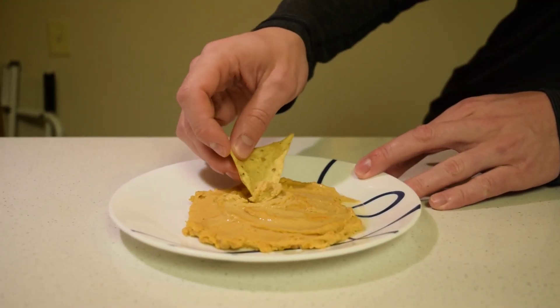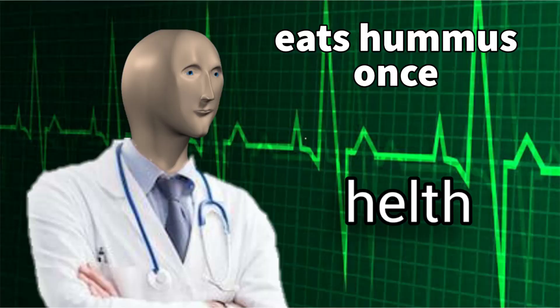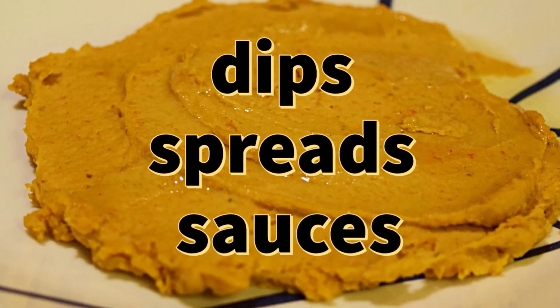Hummus. It's got the flavor, it's got the health benefits, it's got the versatility.